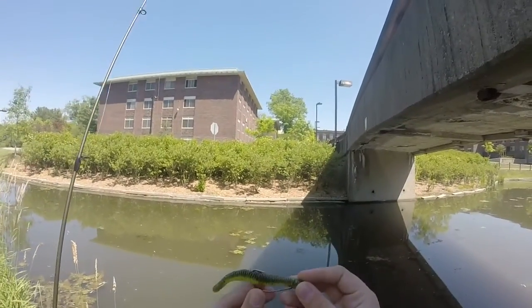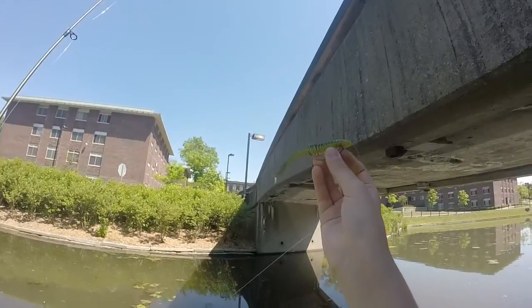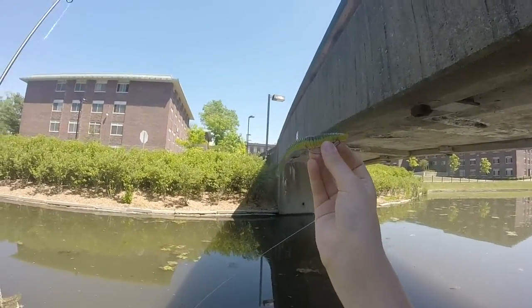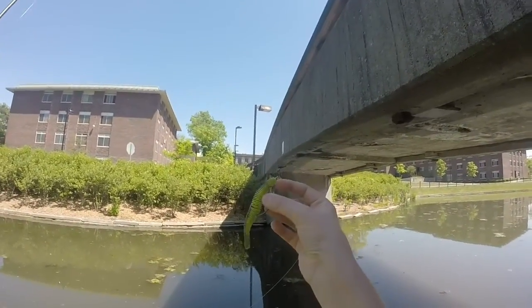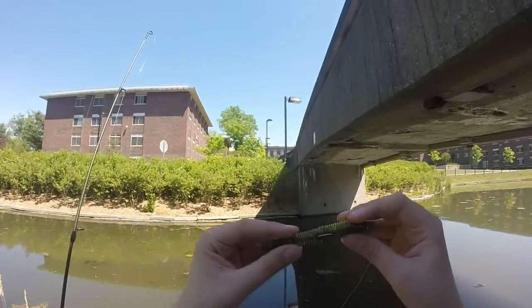I'm fishing it weightless today. I have a couple of weights and a couple of hooks in my pocket. I got this in my mystery tackle box back in like January — never used it. It's really cool guys.